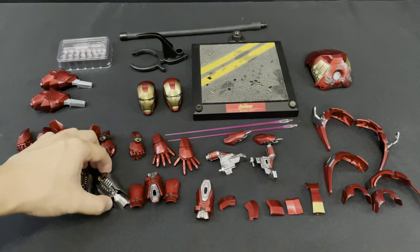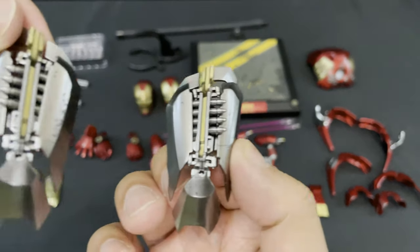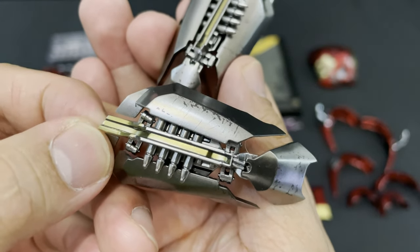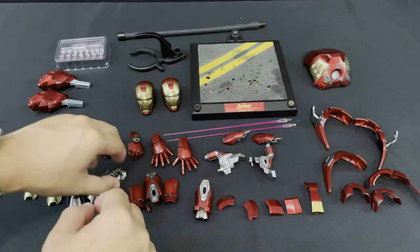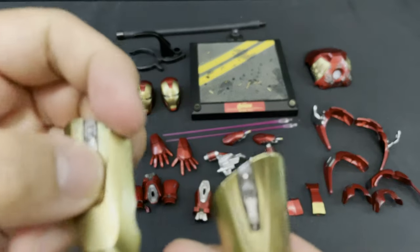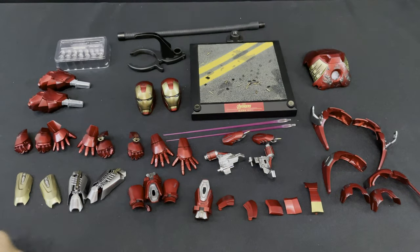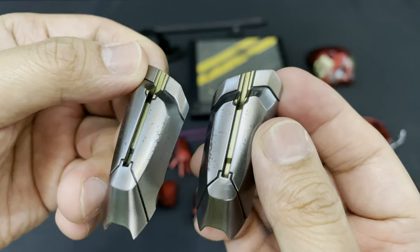Next are the three sets of interchangeable thigh armor. First is the upper thigh armor with missiles — it is metallic gold and silver with a little bit of weathering effects. You can also see the missiles in the middle. Then next is the battle damage armor — you can see the difference from the missile armor. The color is metallic gold with a little bit of silver in the middle. And lastly, the normal armor, which is actually pre-installed in the figure.